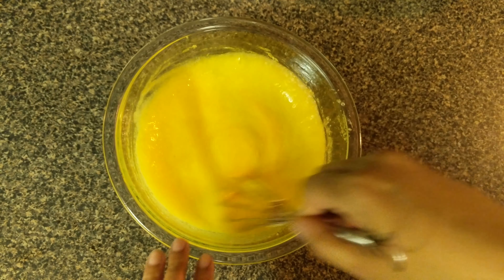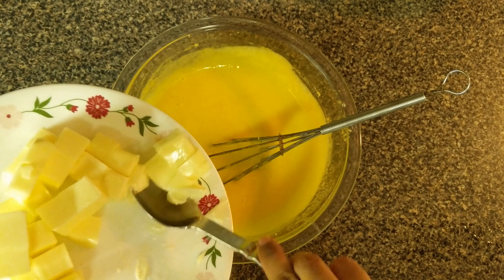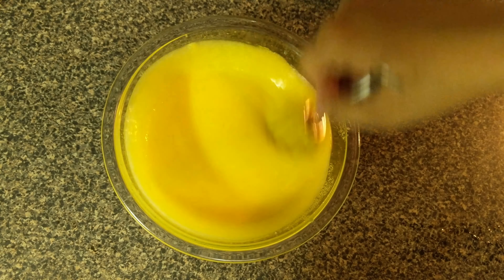Now you will need 12 tablespoons or 170 grams of butter which is at room temperature. Add one or two tablespoons at a time to the hot mix and whisk until it melts. Make sure that the butter melts completely before adding the next tablespoon.